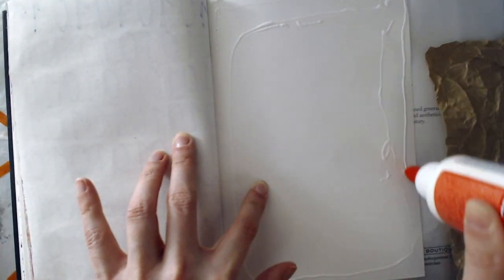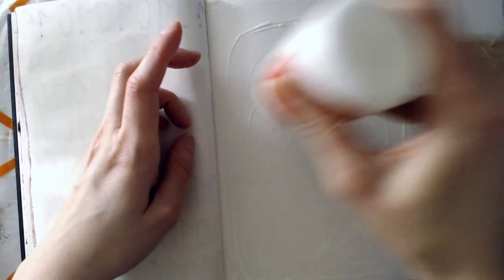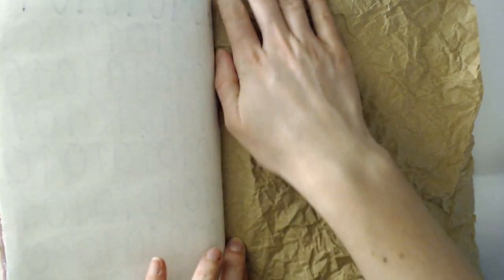One important thing to remember when making a textural background is to use a paper that's large enough, with some excess on all sides, because your paper will shrink quite a bit from all the crumpling. And when you glue it down, make sure you don't fold it too neatly because you want to keep that structure on your page.